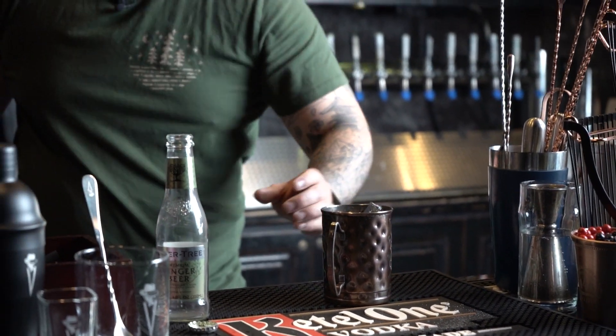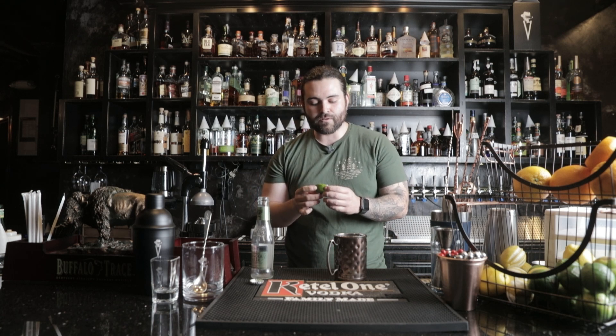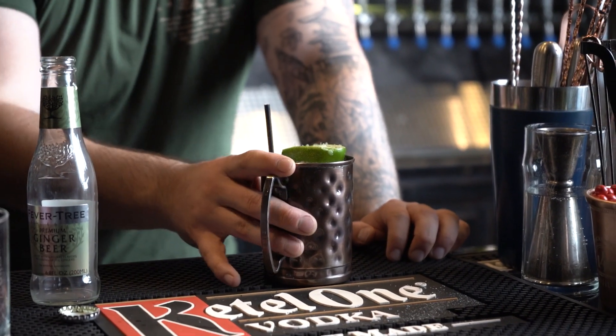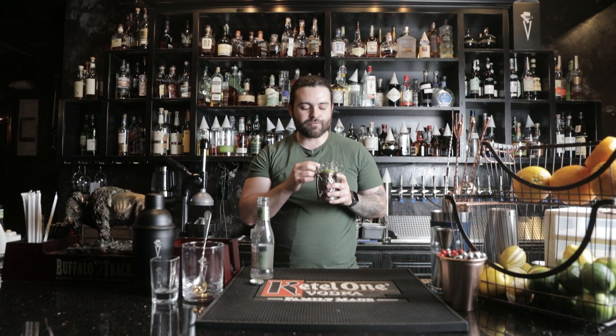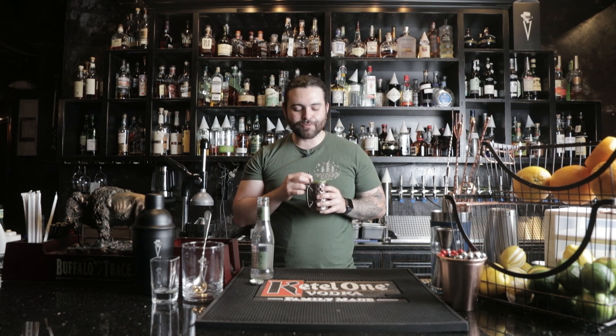The garnish for this is even easier. Instead of having to cut something else, you basically just use the spent husk from the lime you already juiced. I like to do that — I think it looks cool. Put that right on top, add a straw for garnish, and your Moscow Mule is complete. This is a backyard barbecue drink worthy cocktail if you ask me.